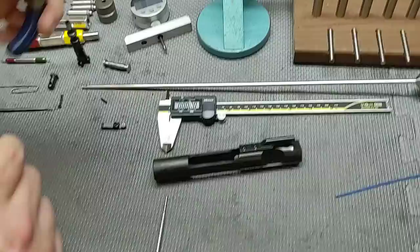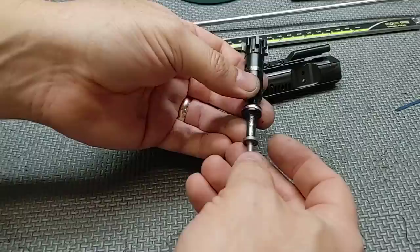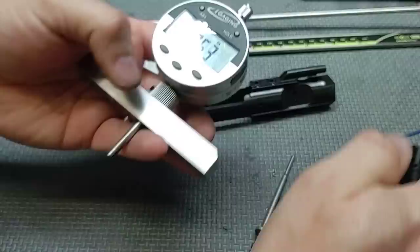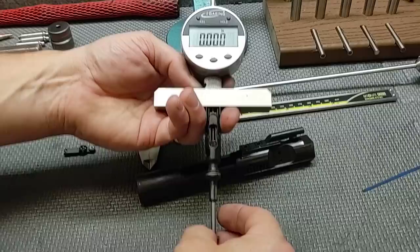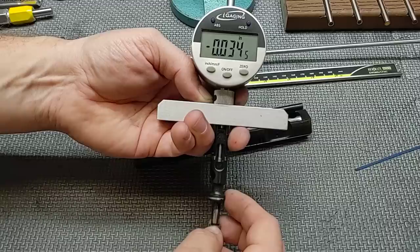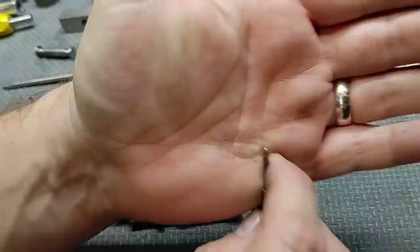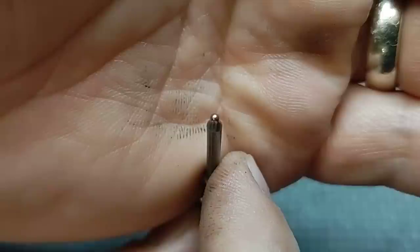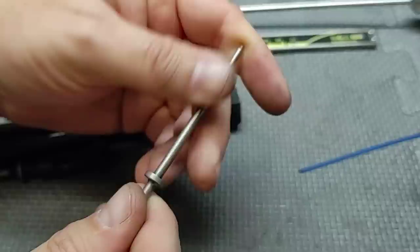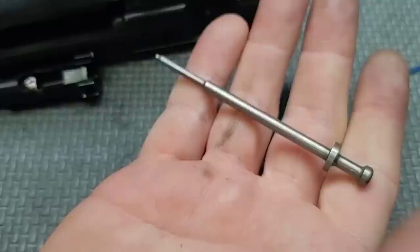Let's check firing pin protrusion. The firing pin moves freely and has an M16 profile with the larger flange. We measure out at 0.034 — on the longer end of spec but still a pass; we don't want to exceed 0.036. The tip doesn't have any divots or damage — it looks good. It has a really smooth finish with a pewter look.